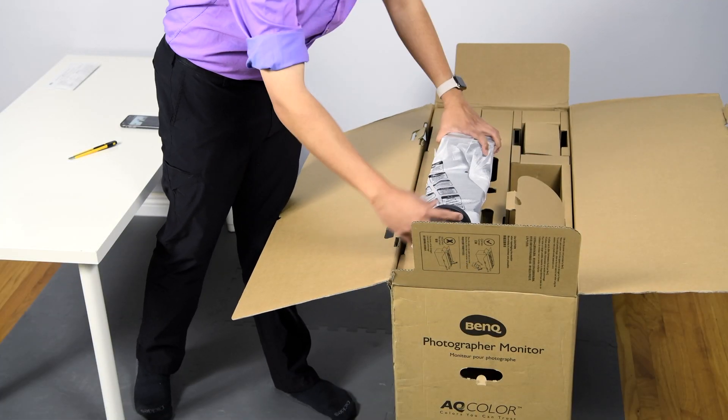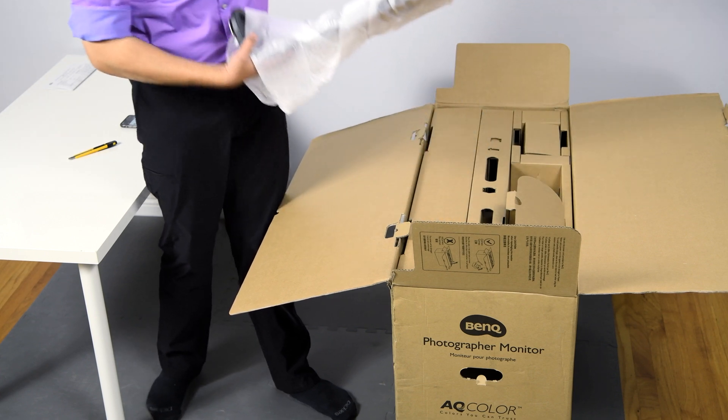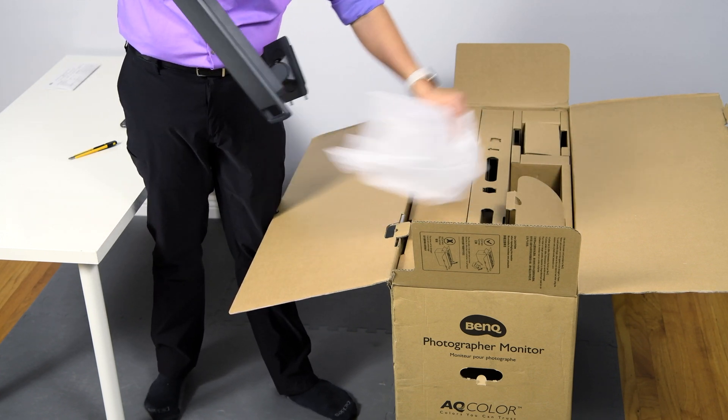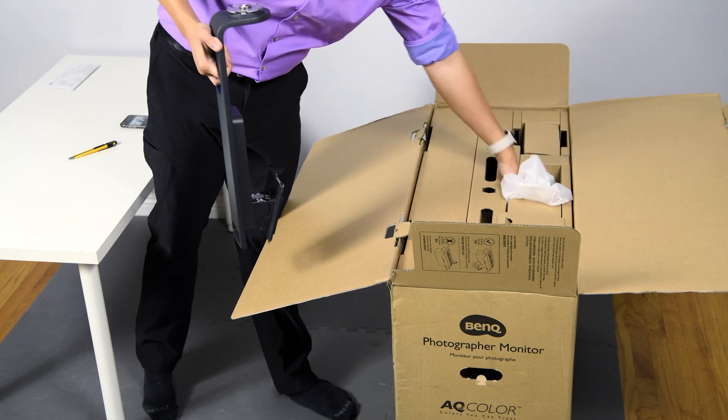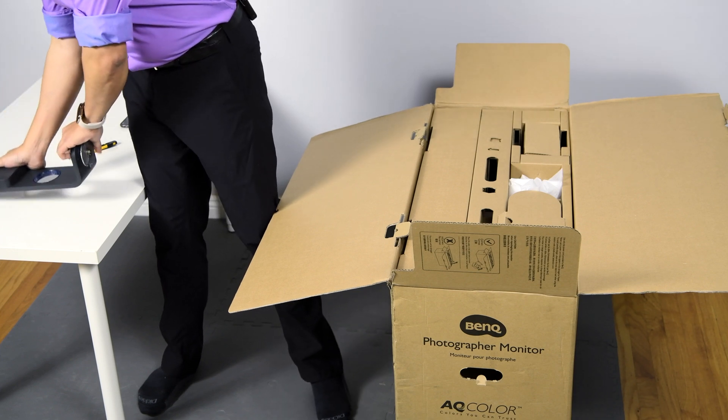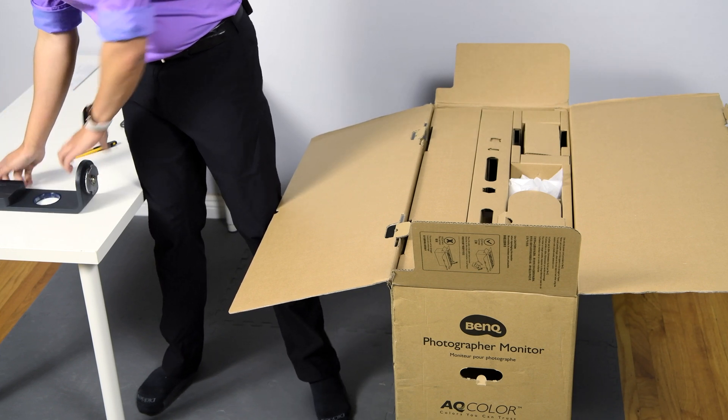Let's go ahead and take out the next part — this is the stand. If you've unboxed an SW before you're probably familiar with some of the parts already. This is the stand — really sturdy, really great quality — something that we've also come to expect from the SW line.